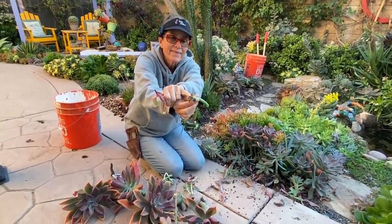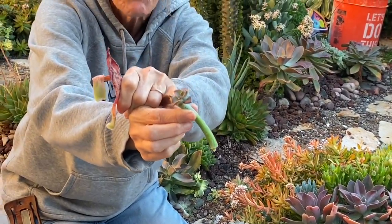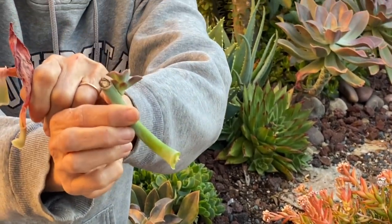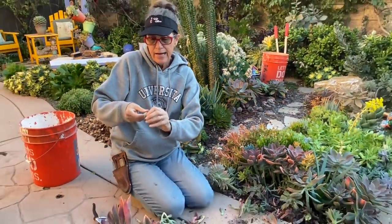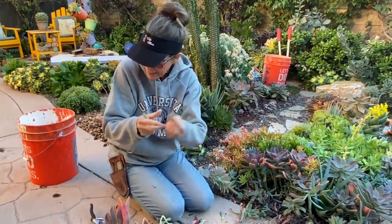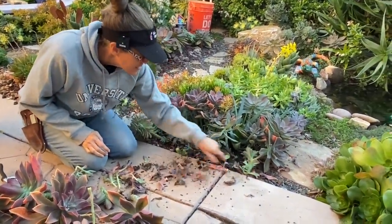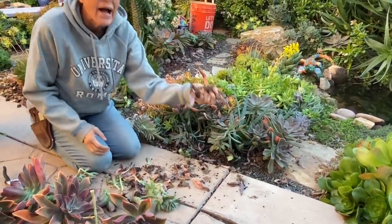Look at the tiny little plant that grew on that stem — isn't that cute? This is probably a little small to transplant. You might want to take this little guy and put him in the nursery rather than throw him back in the ground — maybe put him in a little pot where you can keep an eye on him.